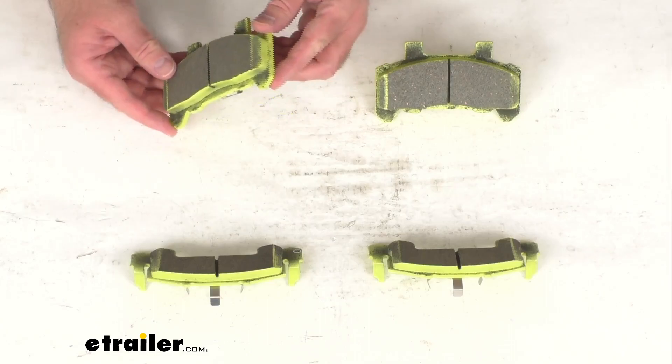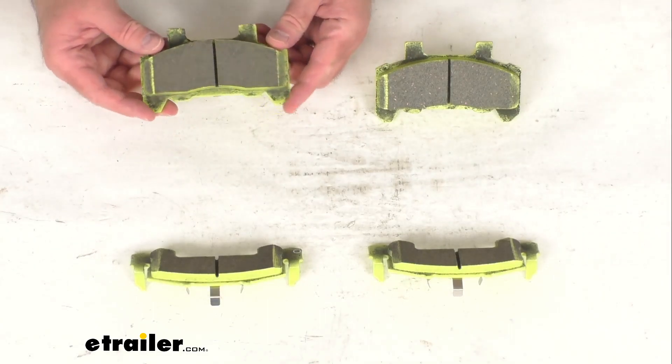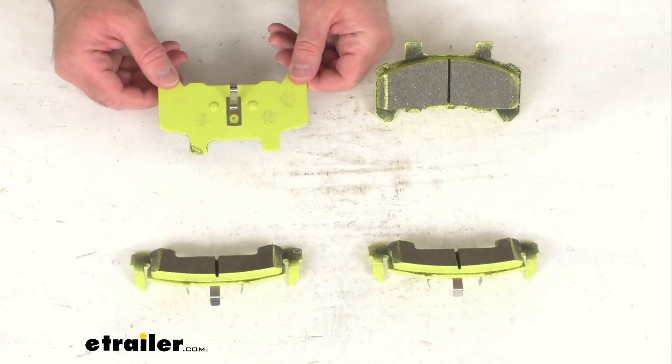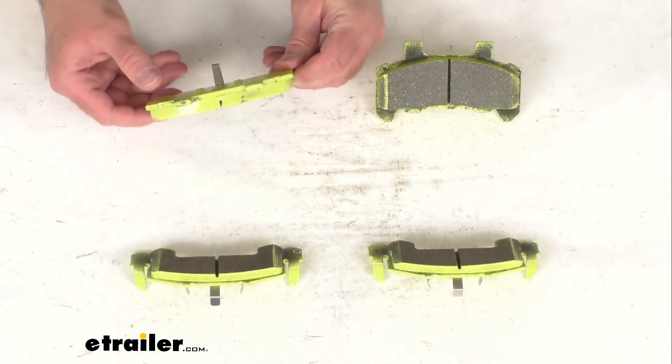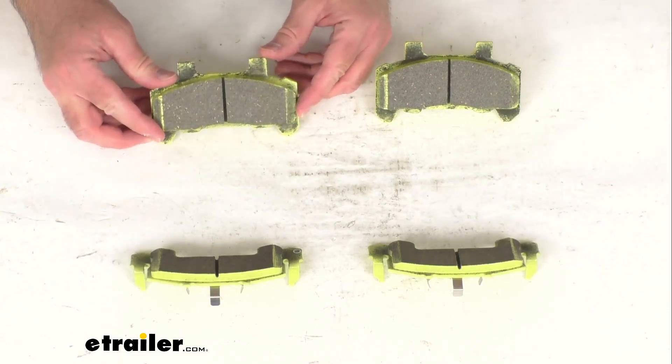These are going to withstand high temperatures without becoming malleable or worn and they're going to last longer than organic and semi-metallic pads while producing less dust than NAO or semi-metallic models.